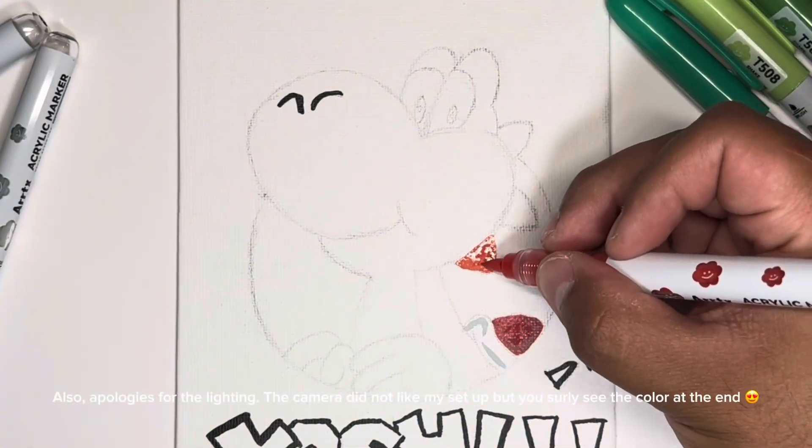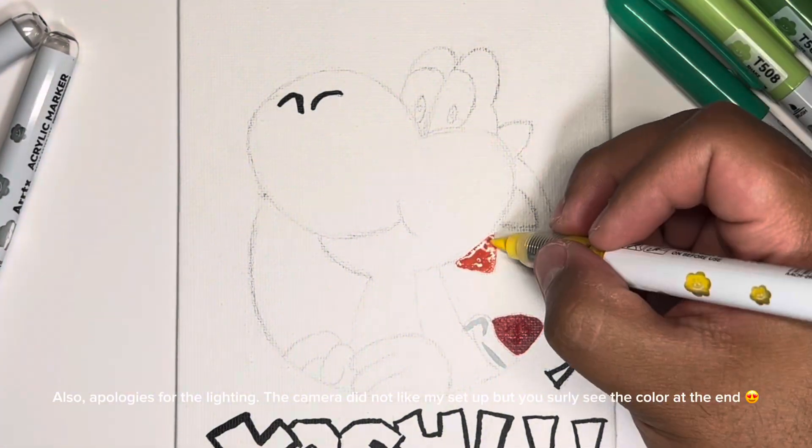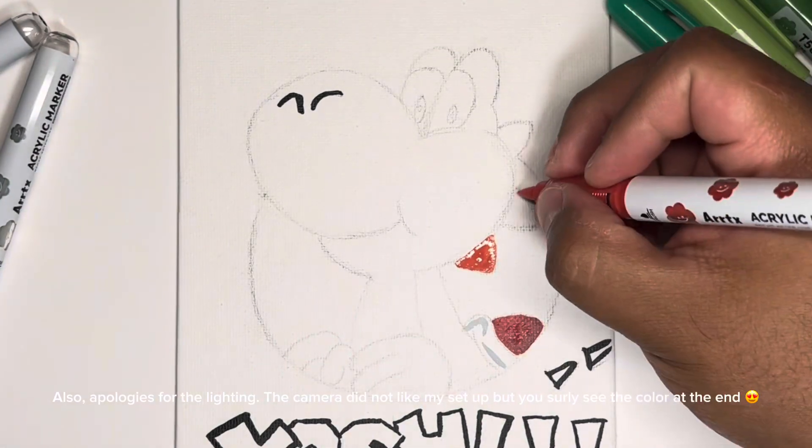Also, apologies for the lighting — the camera did not like my setup, but you can certainly see the colors at the end.